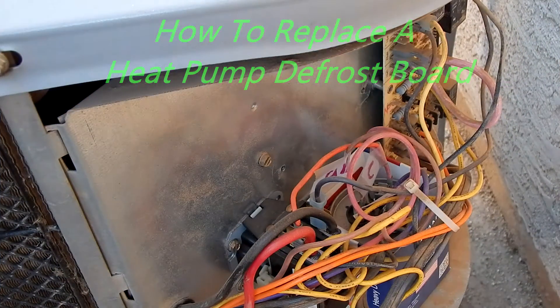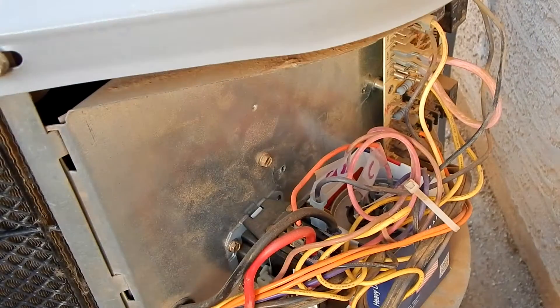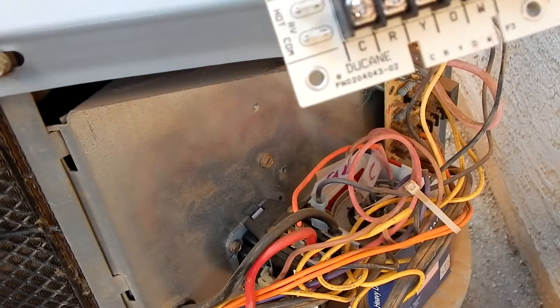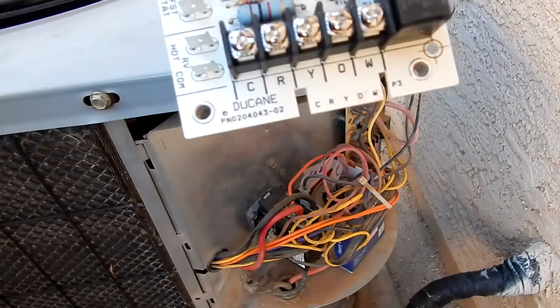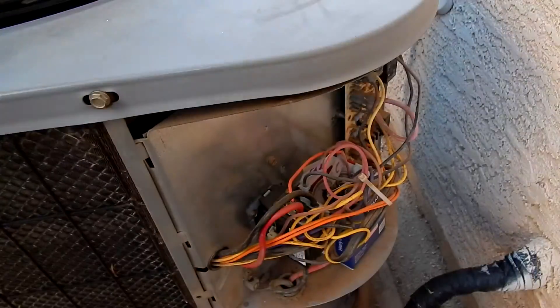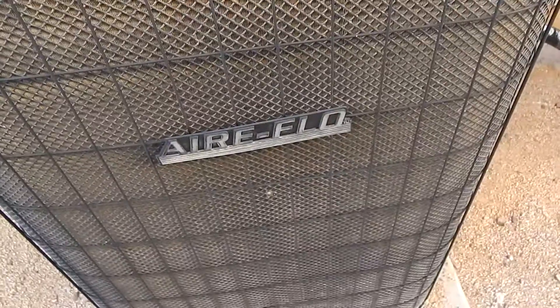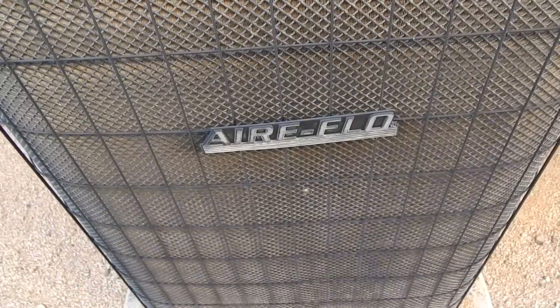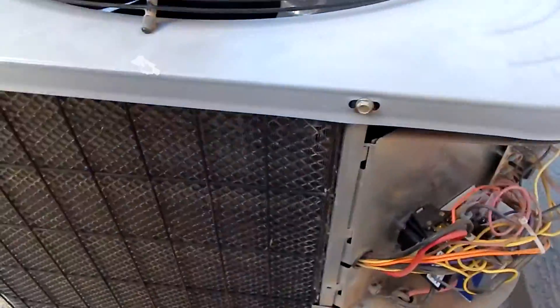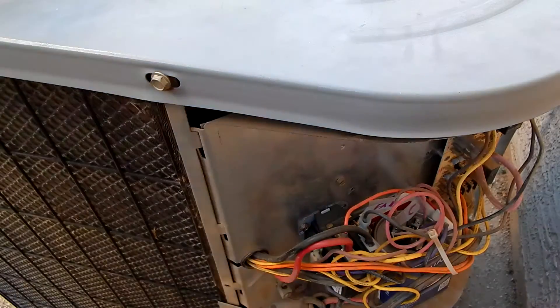Hello YouTubers, today I'm going to show you how to change out your defrost board in your unit like the one you see right here. I got the exact model board, and there it is. There's the defrost board. It's a Duquesne board. I'll show you the part number in case you guys have the same exact unit. It's brand name is Airflow, apparently made by Lennox. The problem you may want to replace the board for is because these relays can go bad.